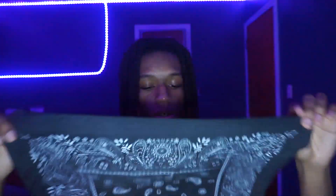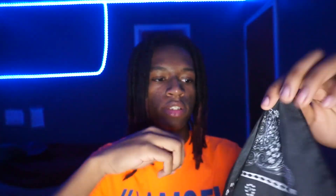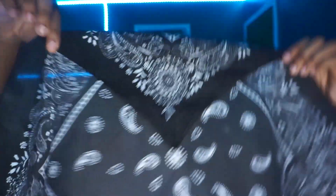Step one: get you a bandana. It's a square bandana. This is the inside right here and this is the outside right here. What I do is take the outside, grab a corner, and flip one of the corners in. When I flip one of the corners I make sure that there's a point — not at the very tip, but a little bit more in, about that much. Then you turn it around.